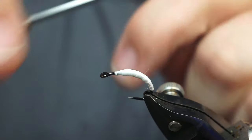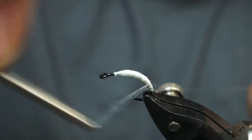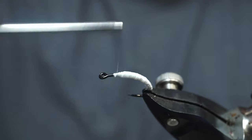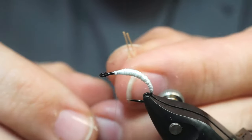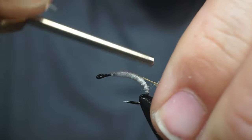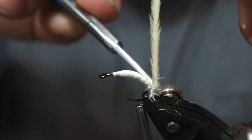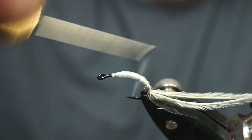Then we're gonna grab our nano silk and we're gonna go all the way to the back. I like to go all the way to the back — I guess you don't have to. Then we're gonna grab some ostrich herl and we're gonna strip away the ends. Place that on the shank, come back to your tie-in point. I like to catch a little bit of the herl in there because it helps — you want that little bit sticking out on the back.